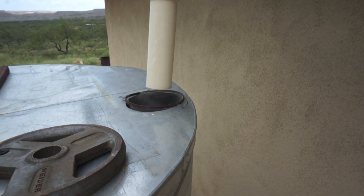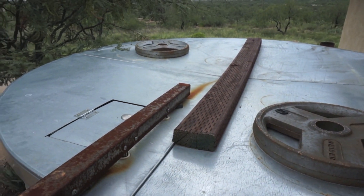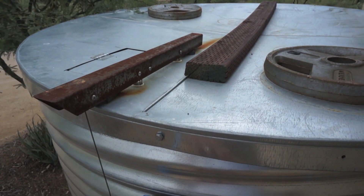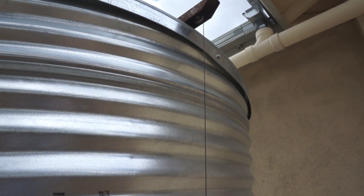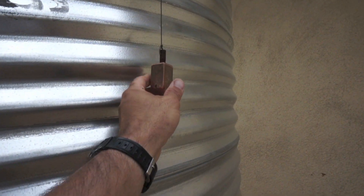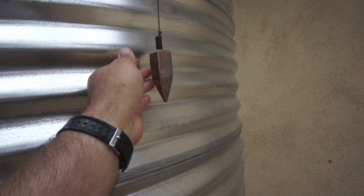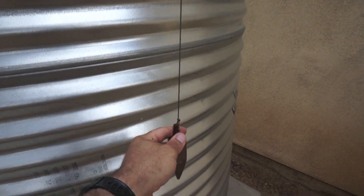You'll also see two weights and a board on top of the cistern lid. Those are just there to keep the lid from vibrating during times of high wind. Going down the side, you're going to see my water level sight gauge. I made this out of an old soldering iron from my wife's great-grandfather. It's a true level sight gauge in that it shows the actual level of the water versus the reciprocal level.